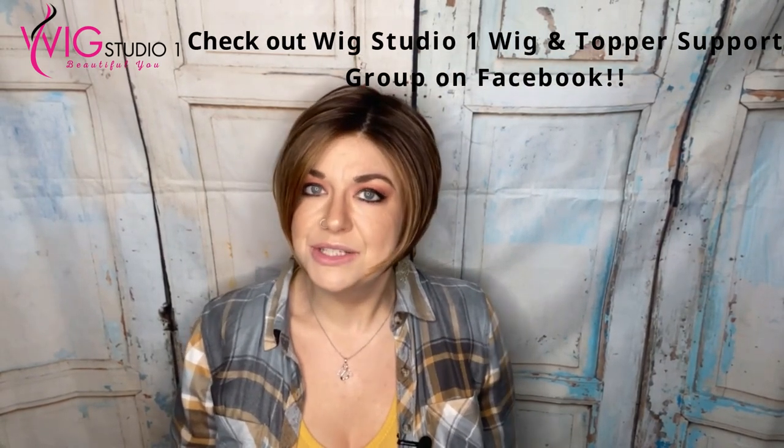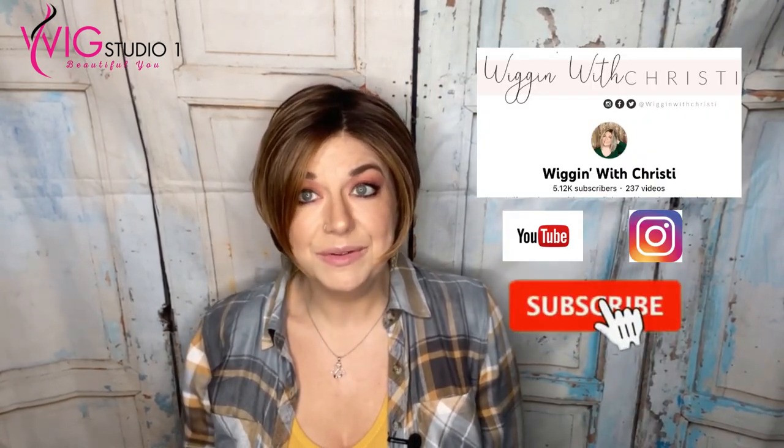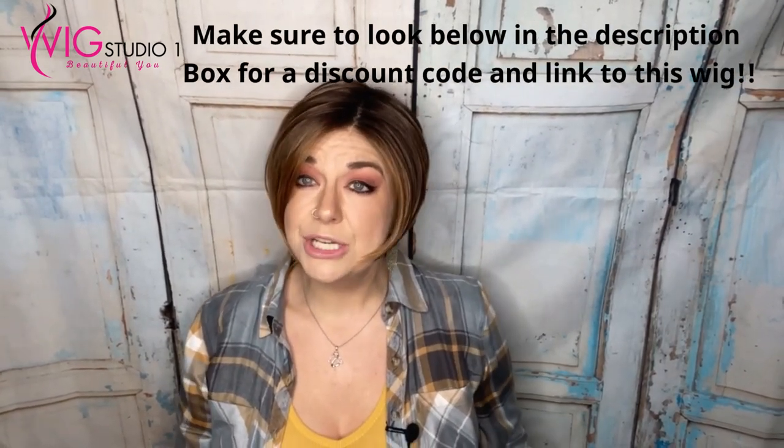If you haven't yet subscribed to the Wig Studio One channel, click the subscribe button. My name is Wiggin with Christy — I'm also a reviewer on YouTube, you can check out a link to my channel down below. Down below is also how you can connect with Wig Studio One, get this wig, save 30% off this wig, and connect with us on all of our social media accounts. We hope you have a great day and a blessed week. Bye!